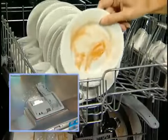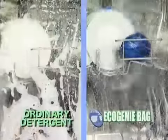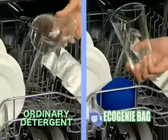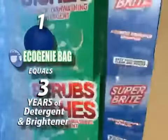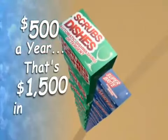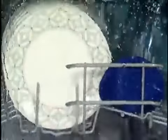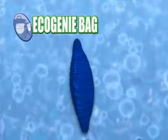Watch: we'll wash this load of dishes with detergent and this identical load with the Eco Genie bag for the same amount of time — and look, both washes are just as clean. Best of all, it's good for a thousand washes. Just one Eco Genie bag is equivalent to about three years' worth of detergent and brighteners that can easily cost you $500 a year, or up to $1,500 in three years. But the Eco Genie bag won't cost you $1,500 — through this special TV-only offer, you can have the amazing Eco Genie bag for the low price on your screen.